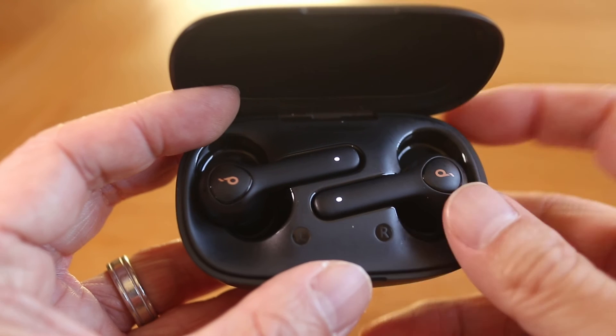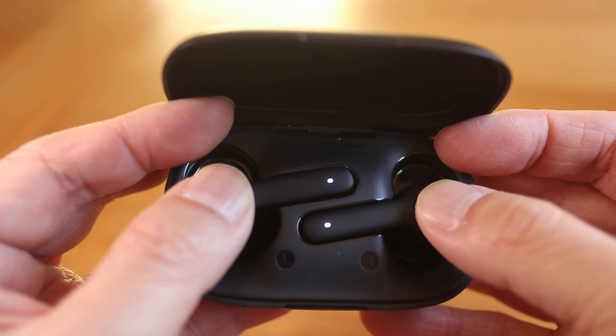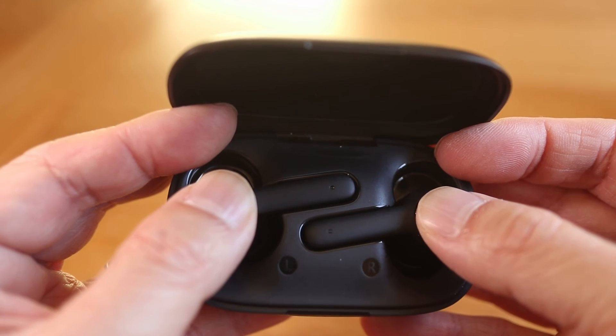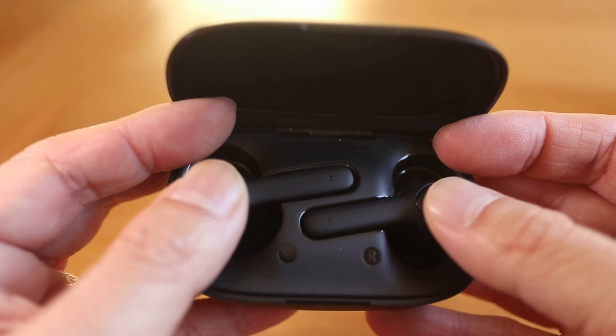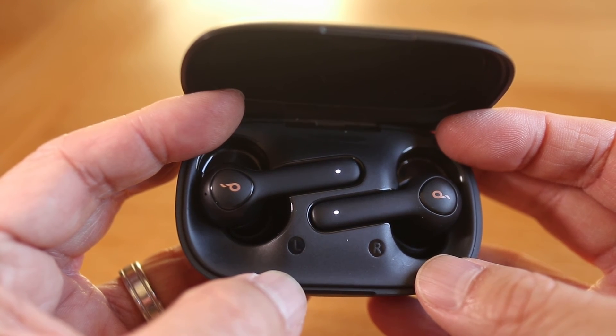To reset the earbuds, place both of them in the case. Then press and hold the top buttons until the LEDs blink red. Then let go of the buttons and in a few seconds the LEDs will turn solid white. At this point the Soundcore earbuds have been reset.